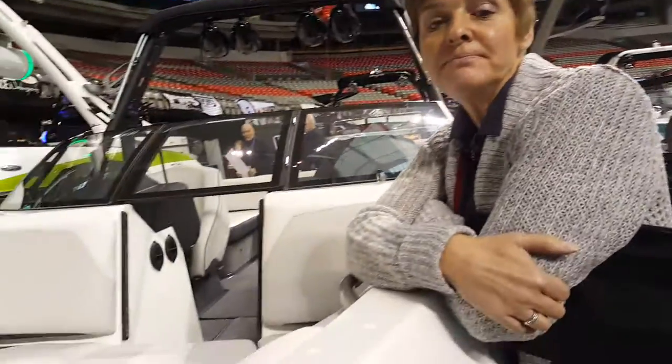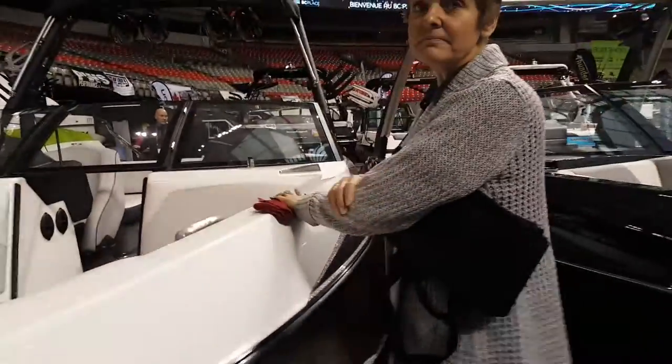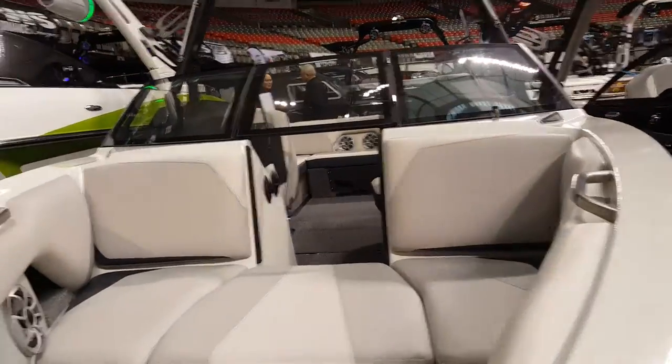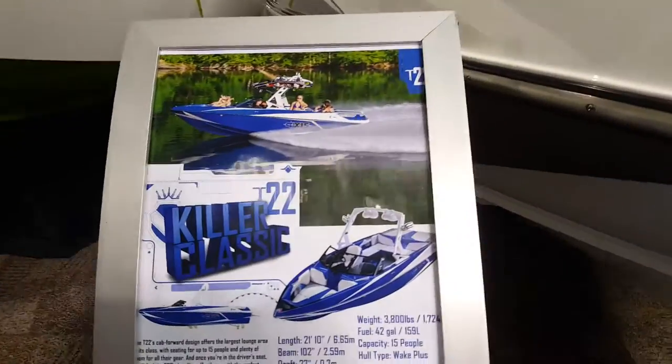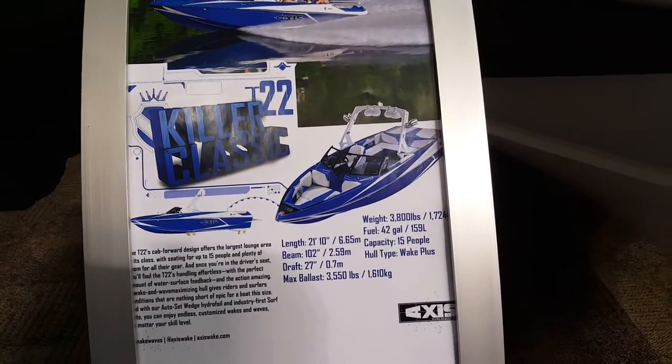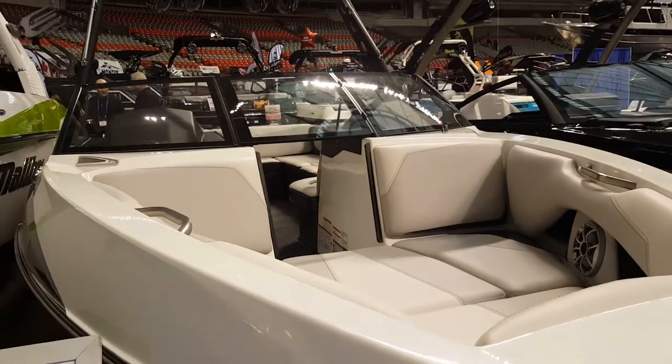And you've got a website? We do — PerformanceWaterSports.com. We'll thank my friend here for giving us a tour of these boats. I'm going to do a few walk-arounds on a couple of other models. This is the killer Axis T-22. Thanks for watching, guys — don't forget to hit the subscribe button.